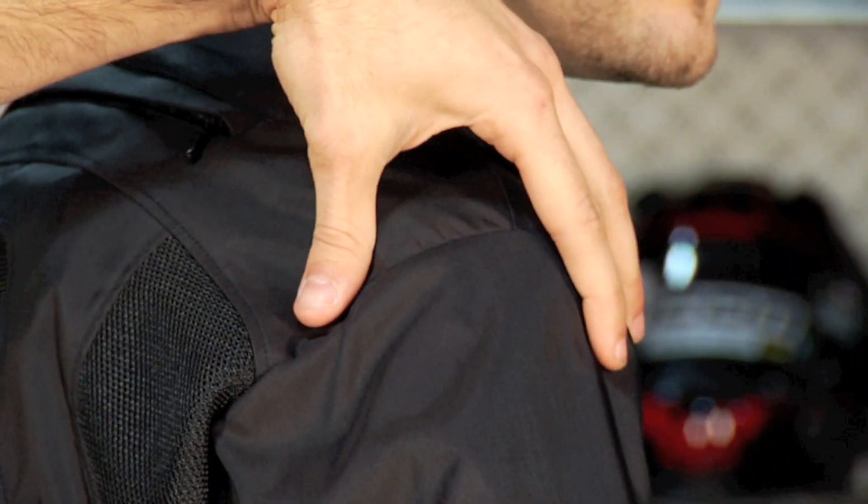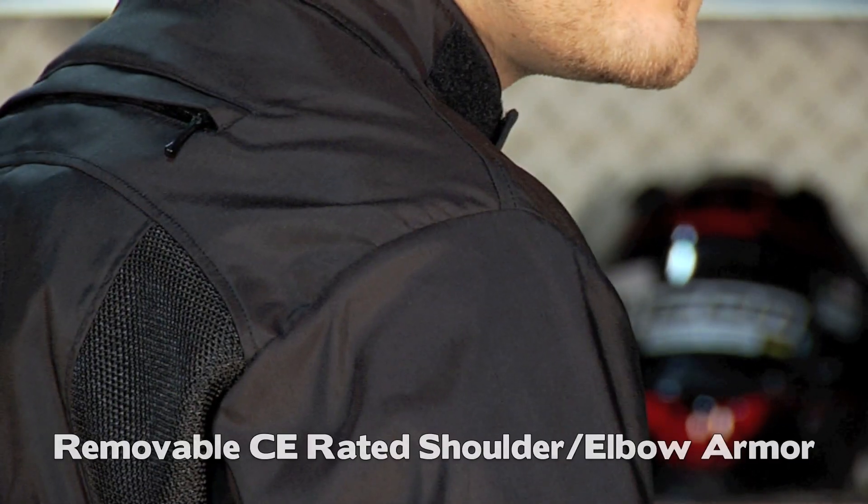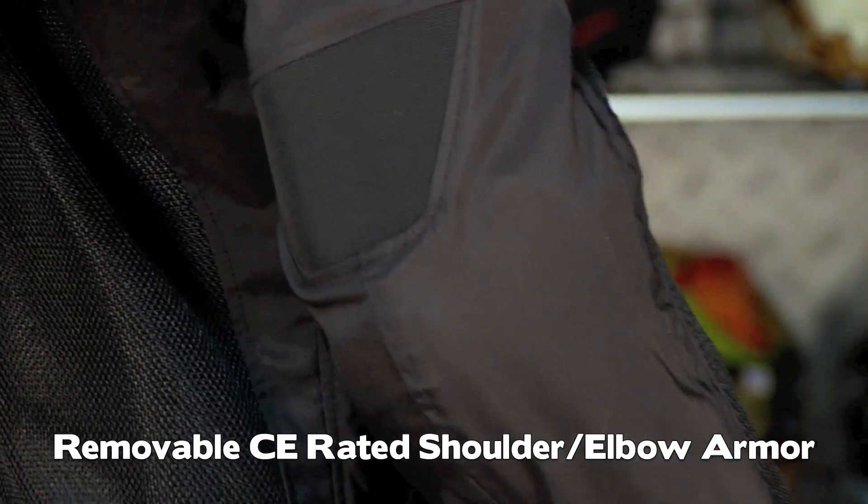CE rated armor that's removable in the shoulders as well as elbow and forearm. It's basic, it's removable, it's CE rated, and it's proprietary to Dainese.